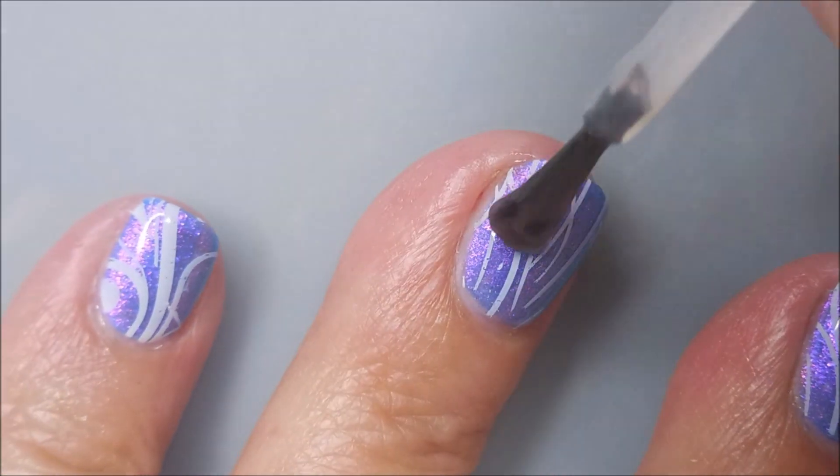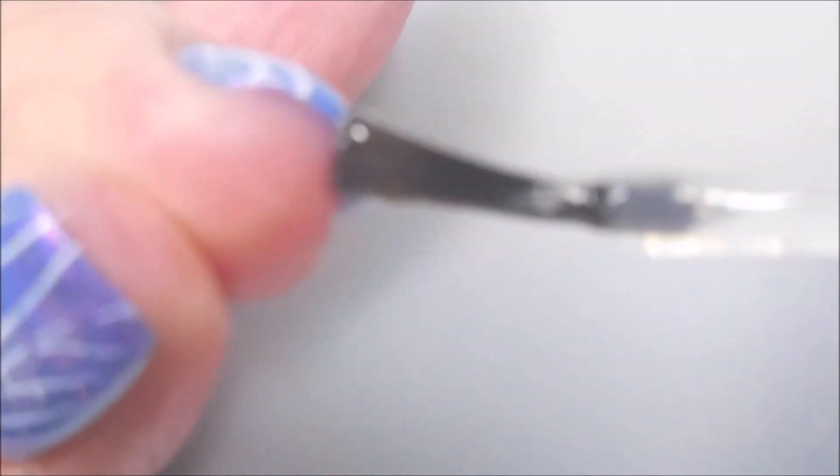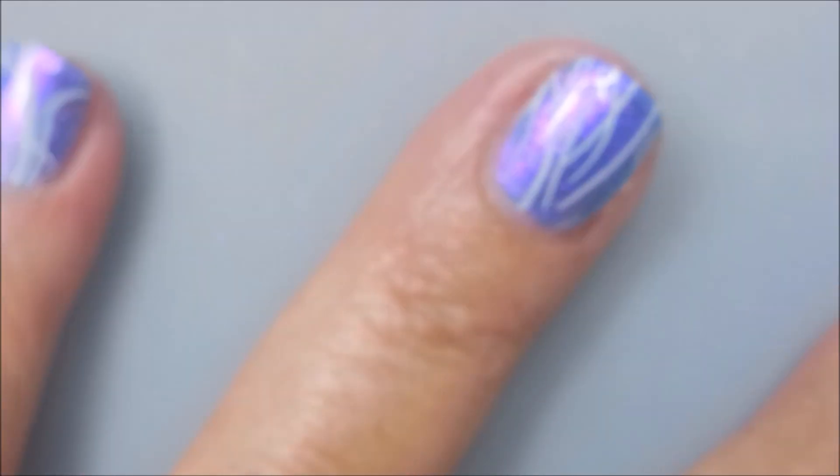I love this, even on my short little nubby nails. I loved it — so, so pretty. Miss Tammy, if you see this, I want you to know that I love, love, love this one. Thank you so, so much.